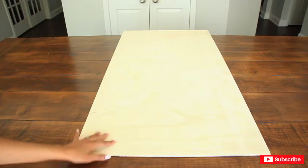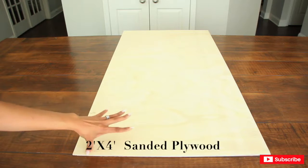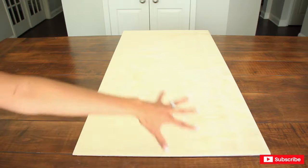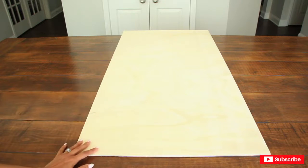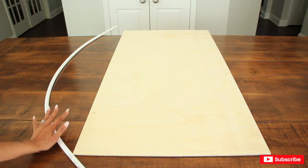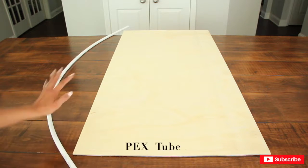To make my cutout, I'm going to be using a 2x4 sanded piece of plywood. I got this from Home Depot and it already comes cut so you don't have to worry about cutting it or bothering anyone to cut it for you at the store. To help me draw Forky, I'm going to be using my handy PEX tube that I also got from Home Depot some time ago.